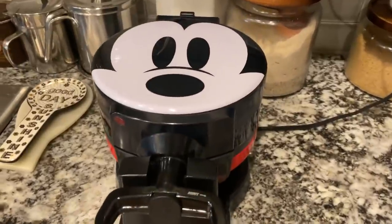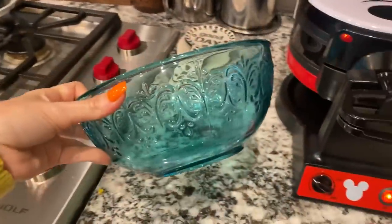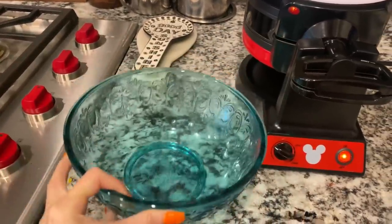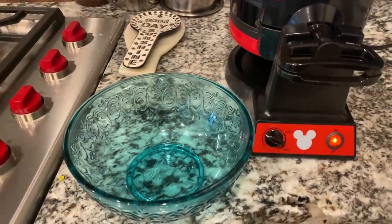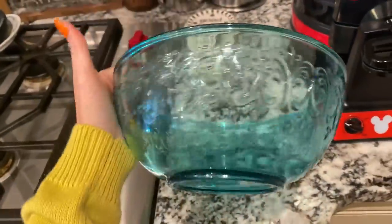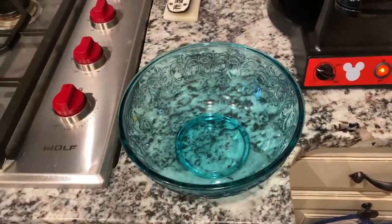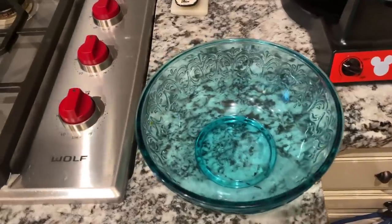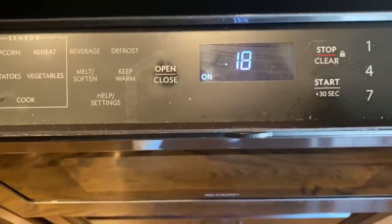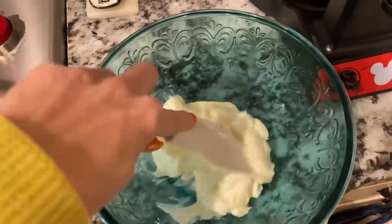Now we can make the waffle mix. So normally I make this in a four-cup glass measuring cup. Somehow I've misplaced that, so we're going to be using this glass bowl from Pioneer Woman — I got it at Walmart. How beautiful is that? First things first: cream cheese. Four ounces of cream cheese and we're going to soften it in the microwave for about 30 seconds. Now it's nice and softened.